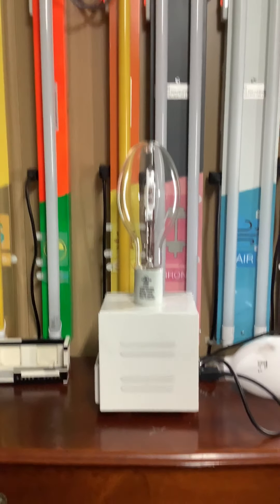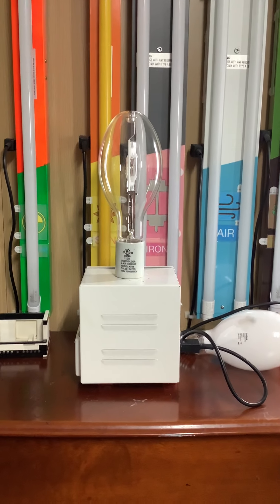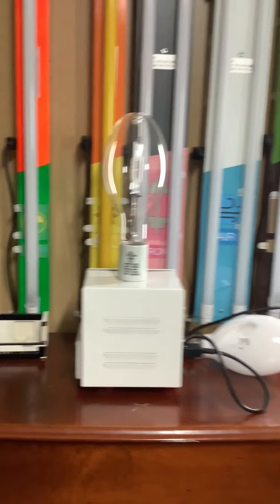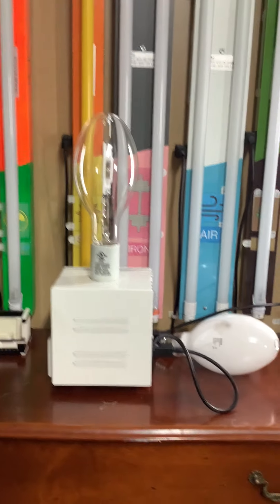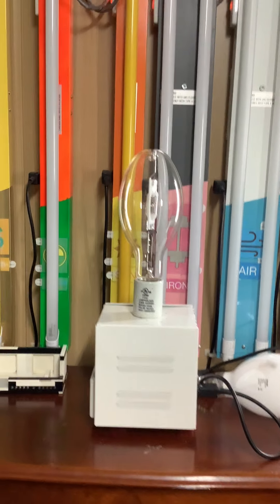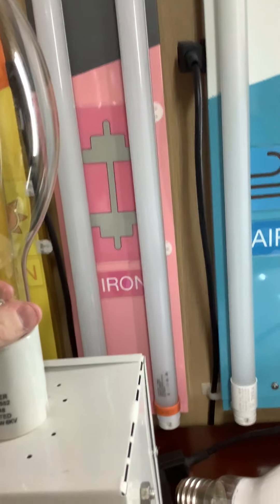Today we're going to take a look at my 400 watt metal halide high bay light turning on with a clear bulb. This is actually the bulb that came with a 400 watt mercury vapor low bay light. I don't know who makes it — I think it might be Sylvania or possibly Osram.